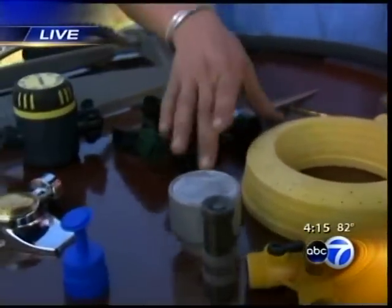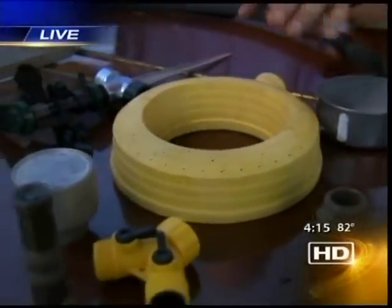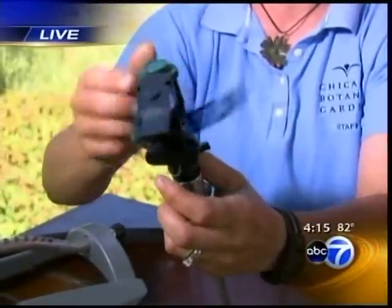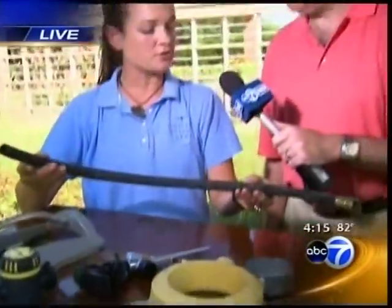Then you have your more common options, like the ring water, which covers about a 10-by-10 square, and of course your impact sprinklers — those are the ones you hear early in the morning going tick-tick-tick back and forth. And this is a soaker hose. I use this under trees and shrubs or along perennial borders, especially for things newly planted within the last year or two. It oozes water out really slowly, trickling to about six inches on either side for about a 12-inch spread around all your plant material.